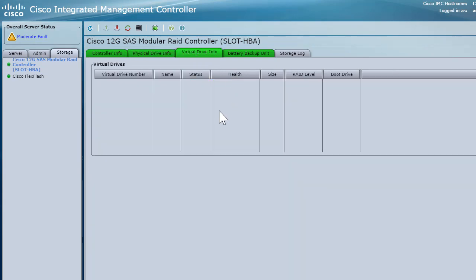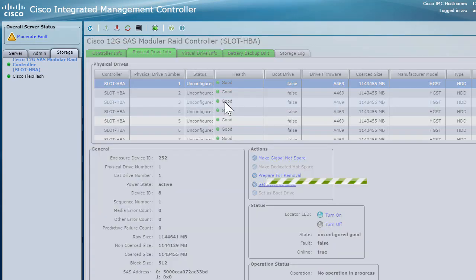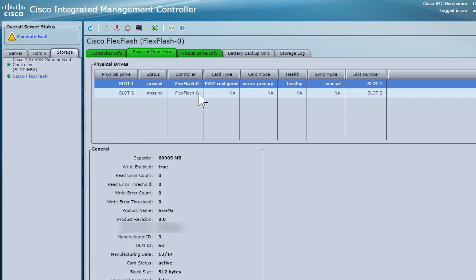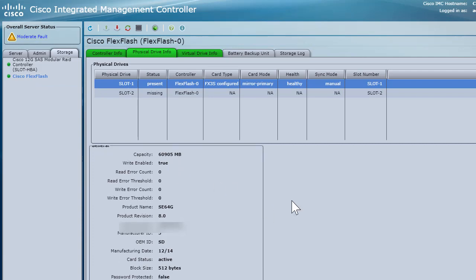As you can see, I have not created any virtual drives — I just have the physical drives. On the left-hand side there is a Cisco Flex Flash controller. On this server, I went ahead and installed one Flex Flash of 60 gig capacity. This is installed on slot one. There are two slots on this one, but I will be making use of only one slot. However, if you are doing this in production, I would highly encourage you to have the Flex Flash controller in both slots.